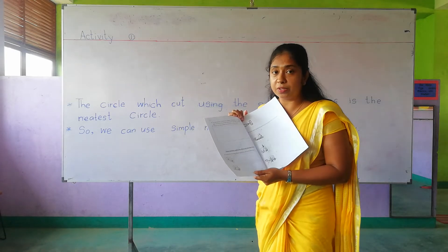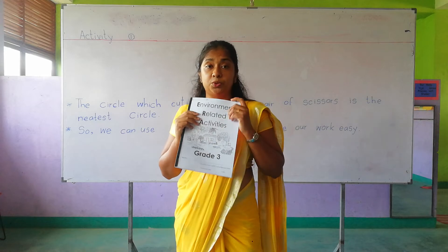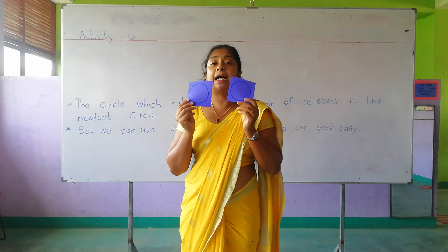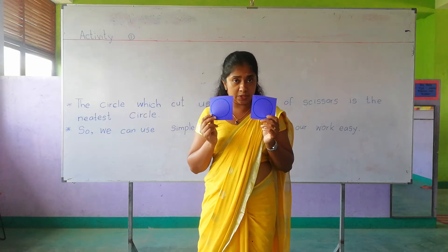Do you have two circles? I don't think so. So before you do this activity, ask your parents to draw two circles on colored A4 sheets. I have two circles with me.